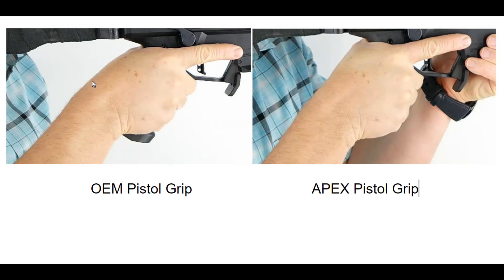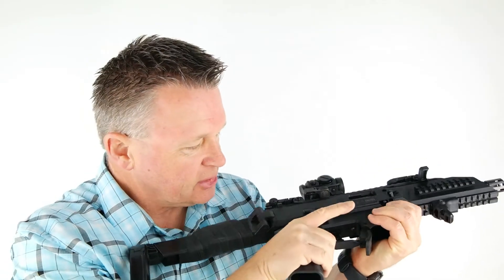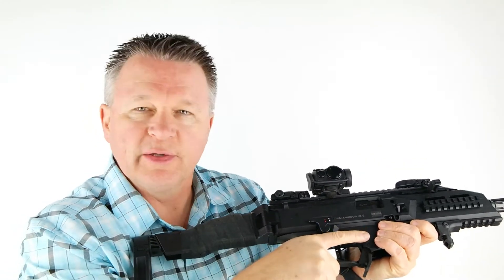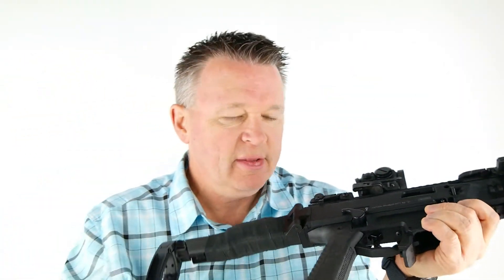Here's the OEM pistol grip side — you can see my wrist starts to break right there because of the different angle. Here we are with the Apex pistol grip — you can see the wrist is almost straight all the way to the gun. There's the break, and it does bring tension into the wrist and the trigger finger. It's only 10 degrees difference but it's enough to make the wrist straight, and so the Apex pistol grip was the one that we chose.